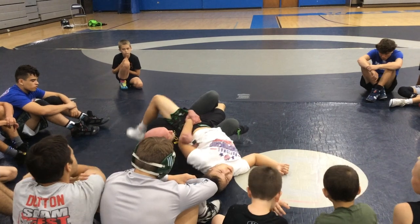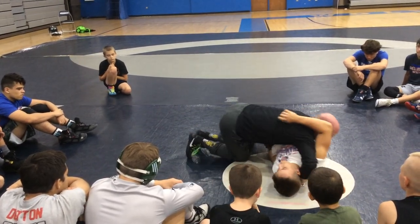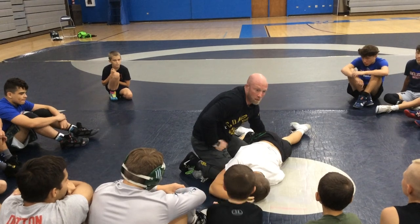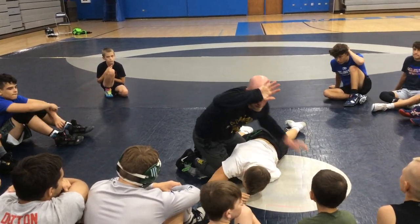And then as he bellies back down, I've got all kinds of options. He can belly back down — I can shoot a half and just turn it with a half right there. Because what does he not have over here? An arm. And what does he do with his arm when we're trying to turn him? He posts it out. My man, you've been paying attention — I love it.